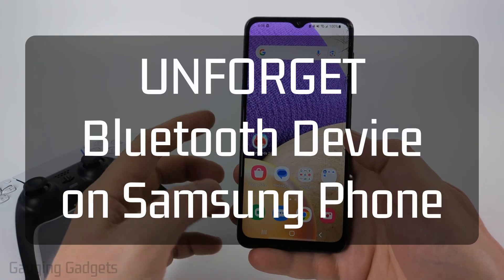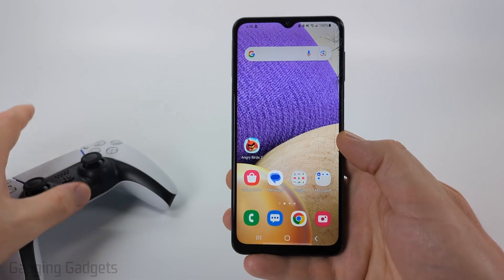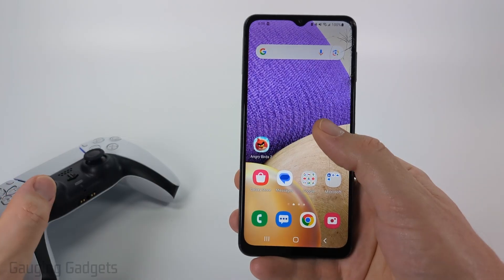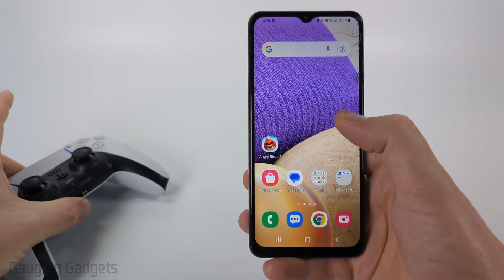How to Unforget a Bluetooth Device on a Samsung Phone. In this video I'm going to show you how to fix an issue where a Bluetooth device was paired with your Samsung phone. Maybe you accidentally unpaired it, but I'm going to show you how to unforget that so that your Bluetooth device will be re-paired with your Samsung phone.